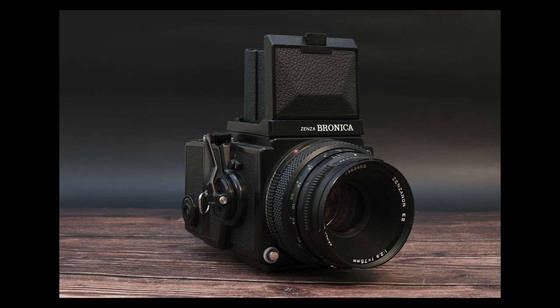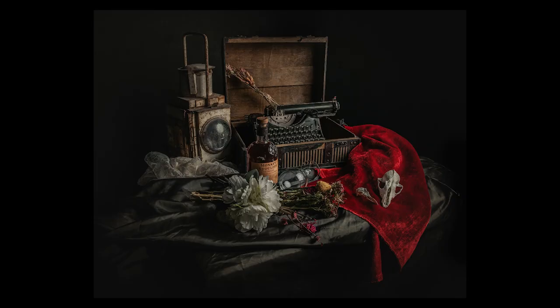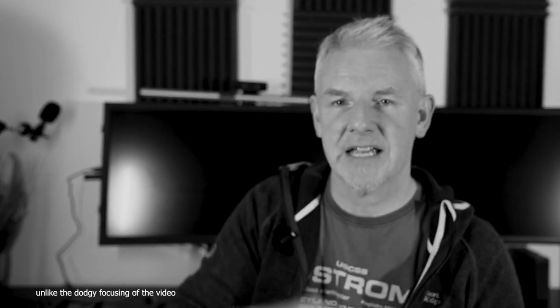I've read online that there are some focusing issues with this camera. I have seen it and I am aware of it — I've actually included a section in the video with some focusing exercises I did, just in case it's putting you off buying the camera. Yes, it's a Fuji fanboy video, I'll admit it — I love the system, but hopefully you'll enjoy it.